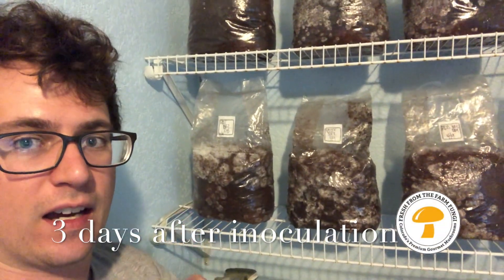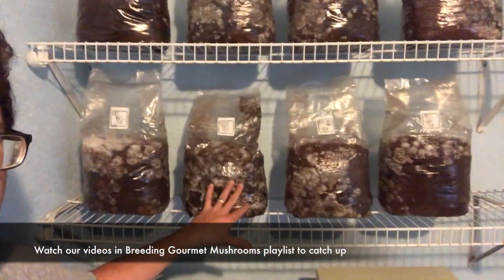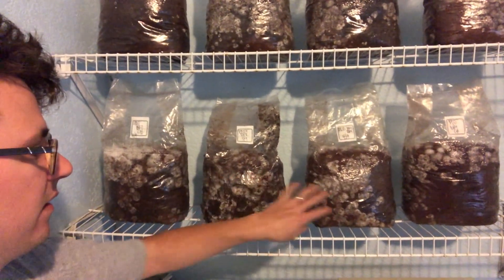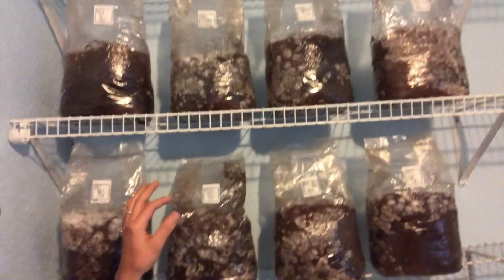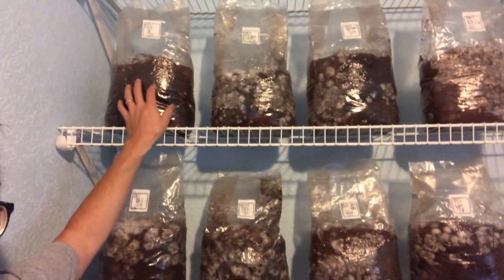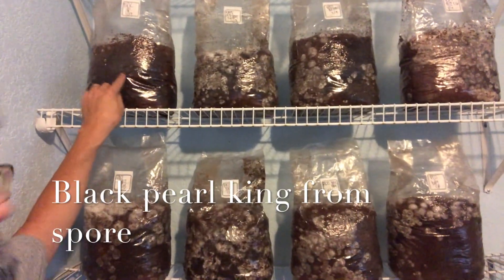What's up guys, this is a three days out on Easter — these were inoculated on 4/9. You can see a couple of these pink oysters are really taking off. This one is a little slow. The black pearl king — I can see some grains right here starting to take off, but pretty fast growth after three days.